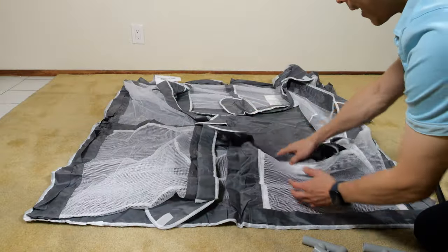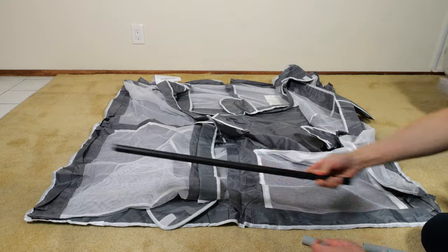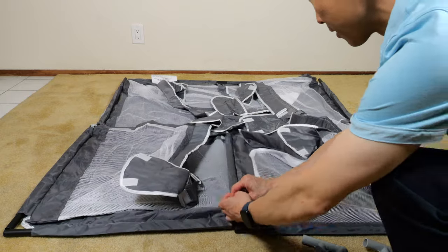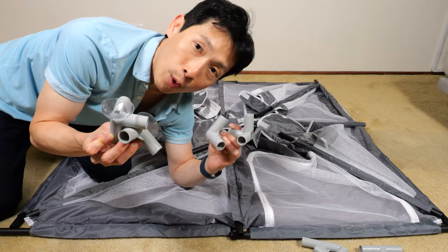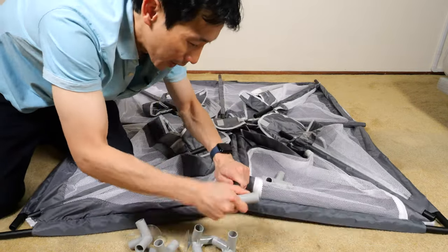Start by laying out the bottom fabric and the four sides, each side with two of these tubes. Insert them all in there. Next insert the vertical pieces — there are also eight vertical poles. The suction cups go in the corner facing down and the T-pieces go in the middle.